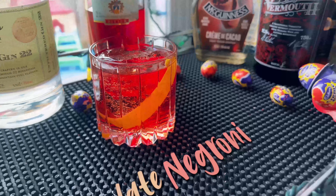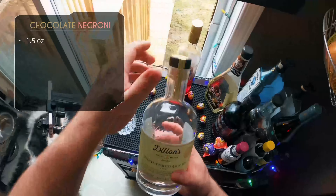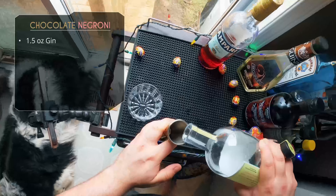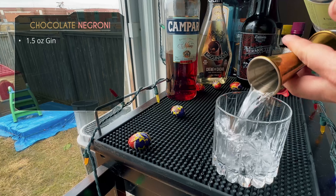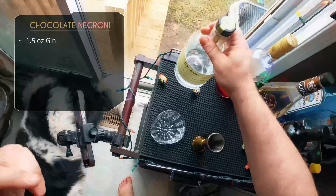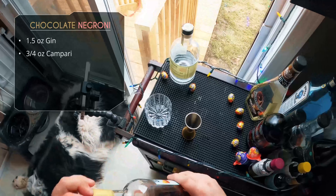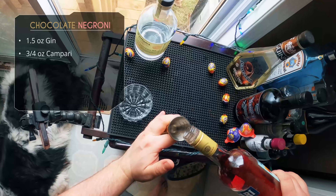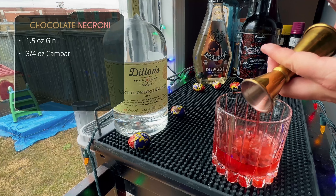This is going to be the least sweet of the ones we're doing today, more on the bitter side — obviously being a Negroni. So for the Chocolate Negroni, we're going to start with an ounce and a half of gin. This is Dillon's Unfiltered Gin — Dillon's is a local small batch distillery here in Ontario, Canada and they make great stuff. We also need three-quarter ounce of Campari. The proportions are a little different than your standard equal-parts Negroni.